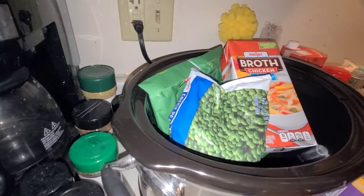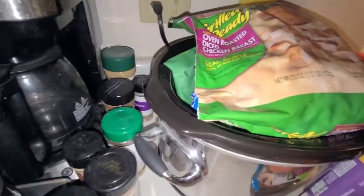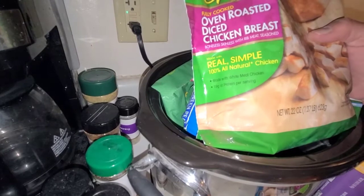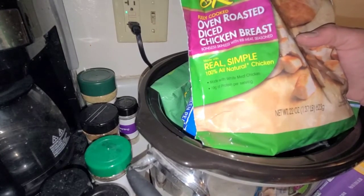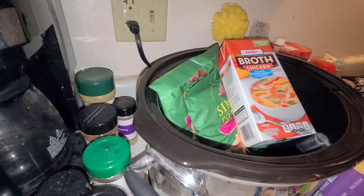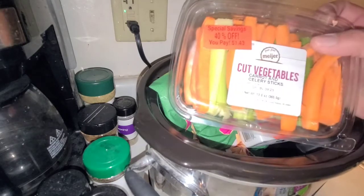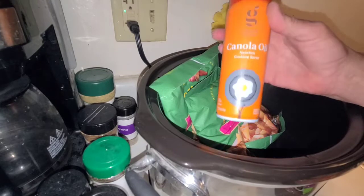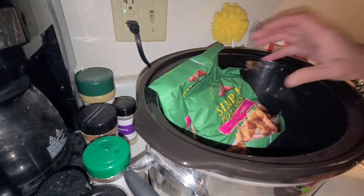The star of the show: I got some grilling-ready oven roasted chicken breast that's already diced for me. You pay a little bit more, but sometimes it's worth it. Most of this will go in the crock pot right now. Also, make sure you spray your crock pot really well because it makes cleanup that much easier.